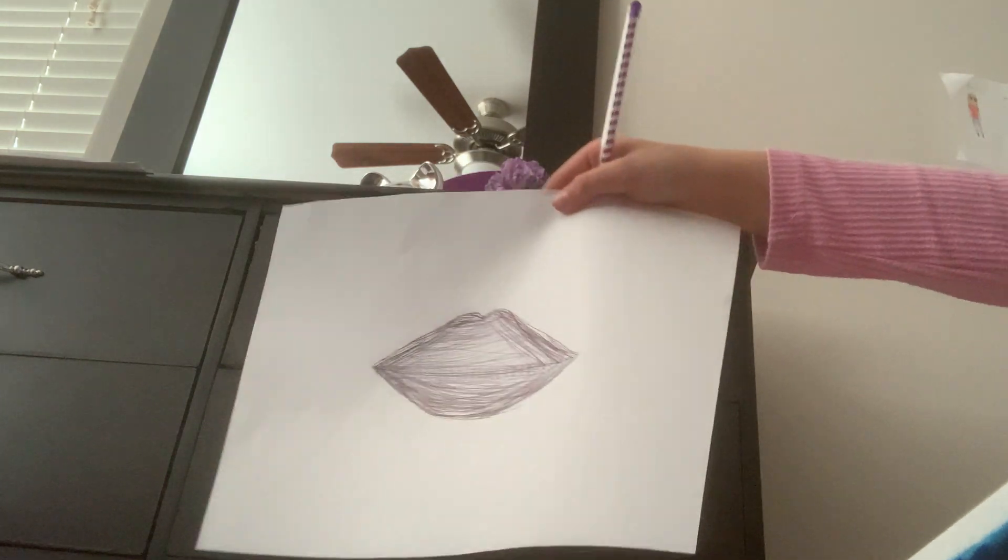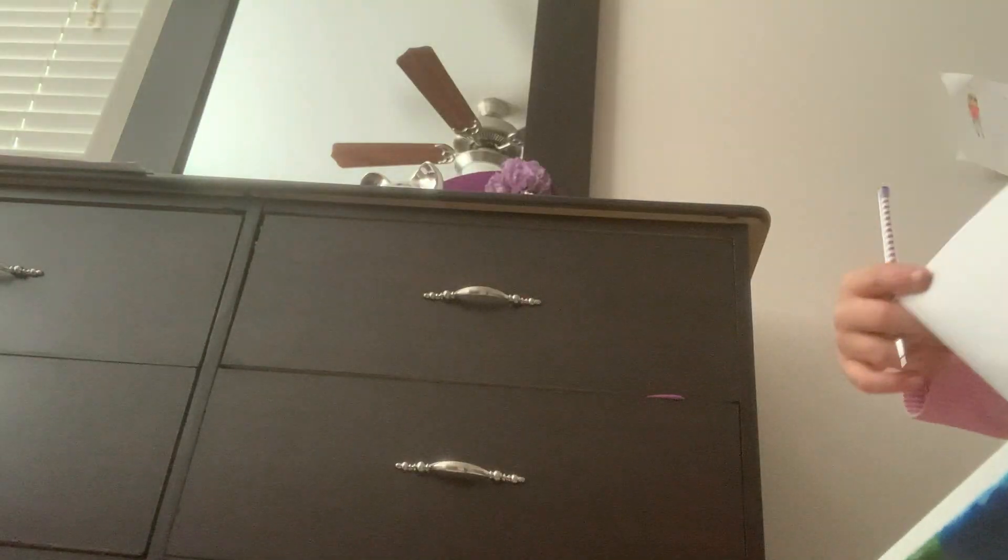And there you go — there are your lips. You can just see that, and you can write 'lips.'